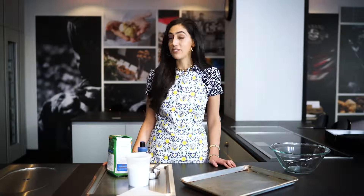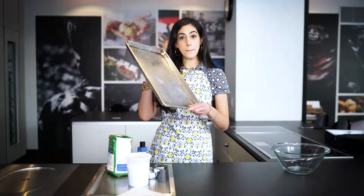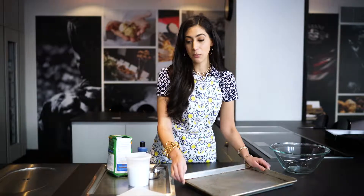The first step is you're going to preheat the oven to 550 degrees. Then you'll take a baking sheet like this and line it with parchment paper.